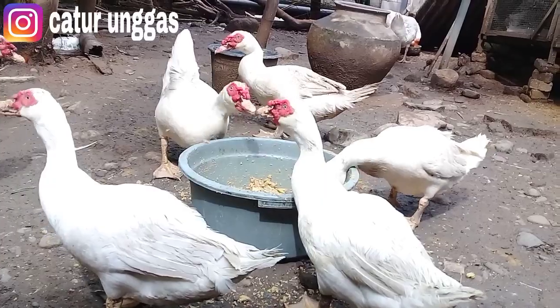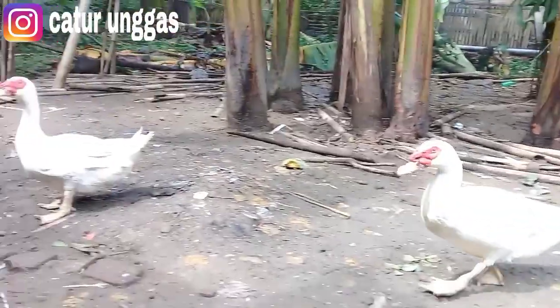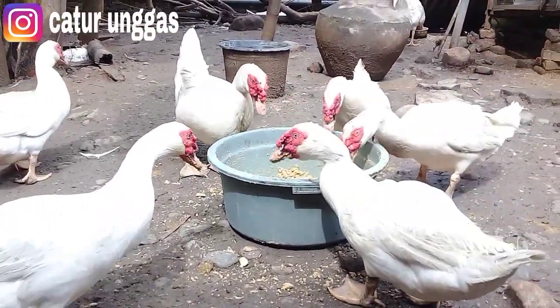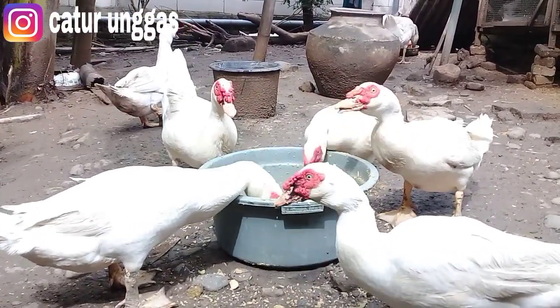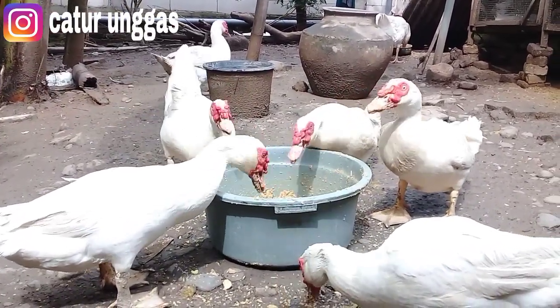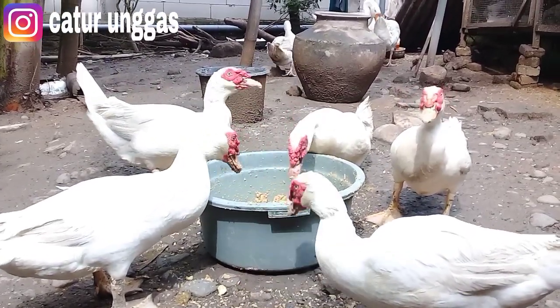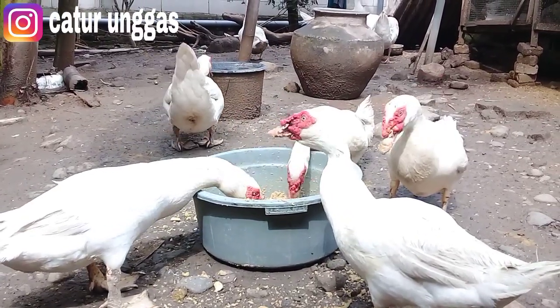Sekali lagi, apabila ada kekurangan atau ada yang salah dengan video saya, mohon untuk diberikan kritik dan saran yang membangun, akan saya terima. Bisa nulis di kolom komentar di bawah ini. Seperti apa penjelasannya lebih detail? Jangan di-skip, ikuti terus di Catur Unggas Channel.